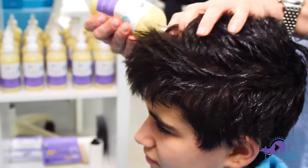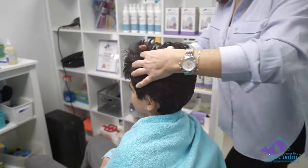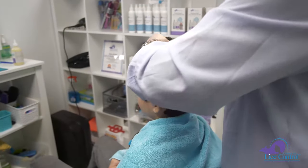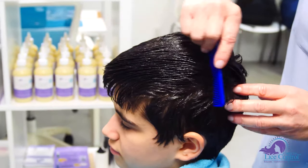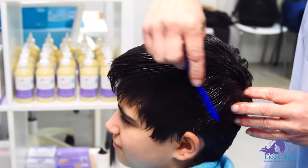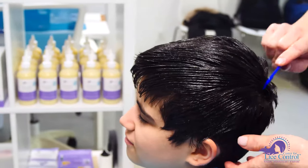Massage it through with your fingers and check for any dry spots, adding solution as needed. Then take a regular comb and comb the lice attack solution through the hair to help spread it further.